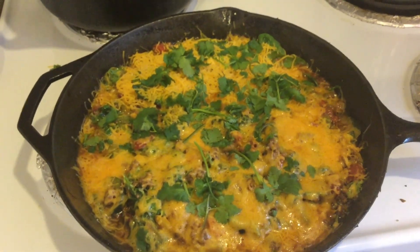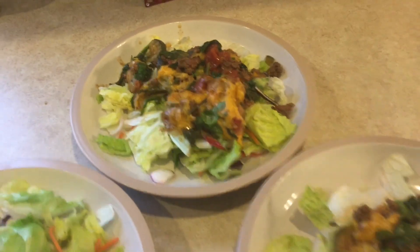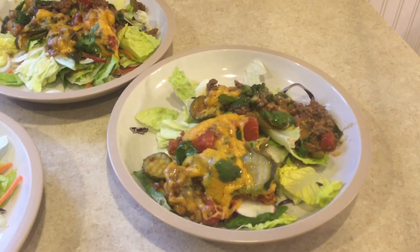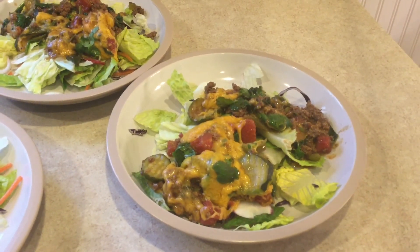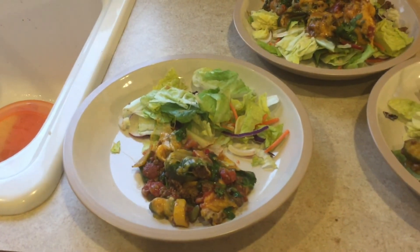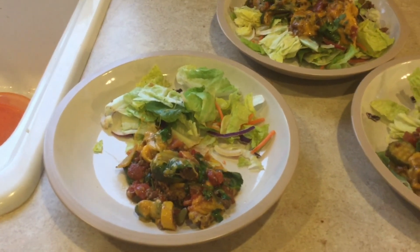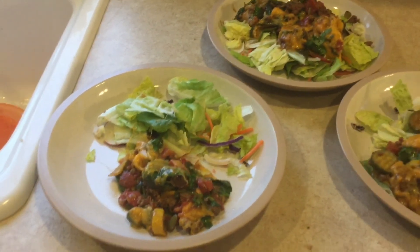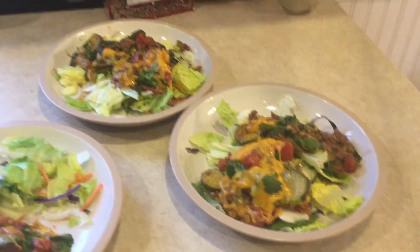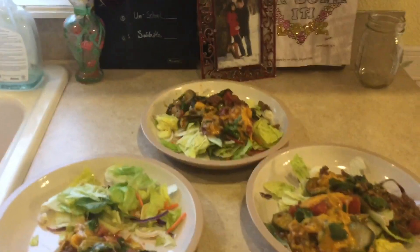I am going to serve this over a bed of lettuce. Okay, and this is the plated finished product. Not very pretty. I am not a chef, but my family does like to eat what I make and I'm getting a lot of vegetables in there. This is me and my husband, and then my eldest daughter — I have separated her salad from the taco skillet because she's three; they typically like their food separated. There's a picture of my husband and myself when we were pregnant with our first. Love it.